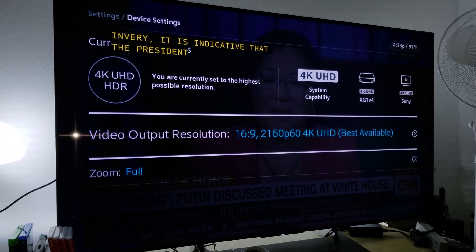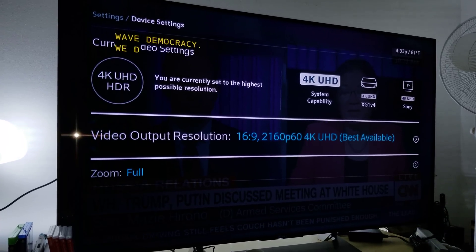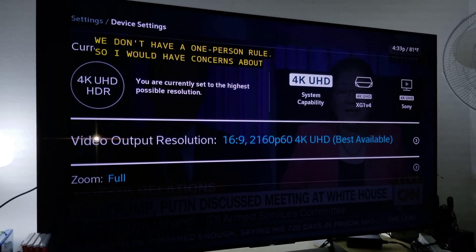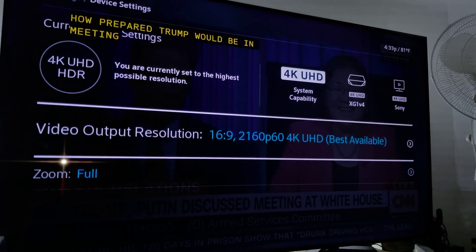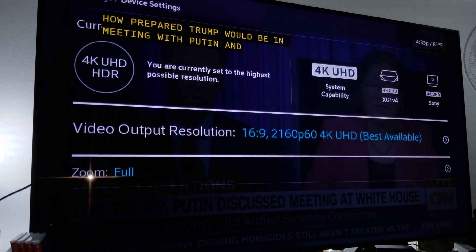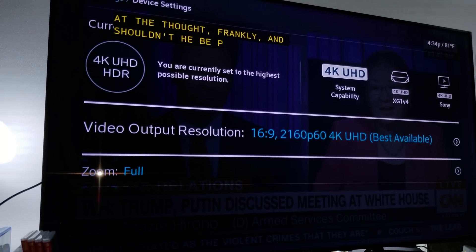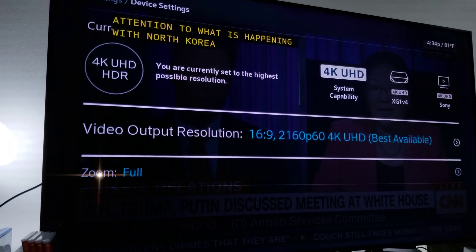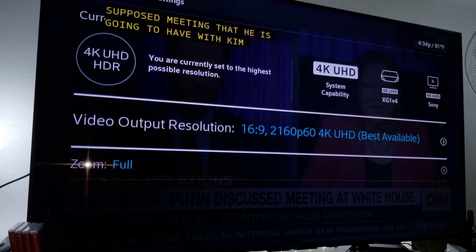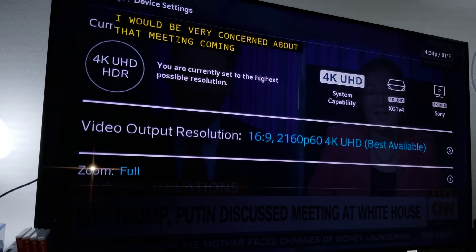The cable box I'm using is the XG1V4. It recognizes what type of TV it is — the chip built inside the Xfinity XG1 cable box detects that I have a Sony TV, and it outputs the best possible 4K upscaling resolution. It actually looks quite good.